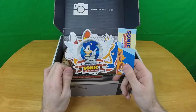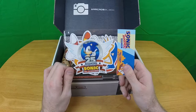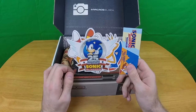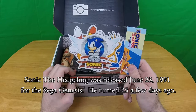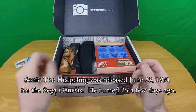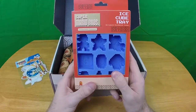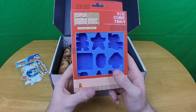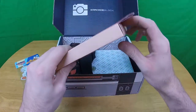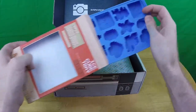25th anniversary — isn't Sonic... I guess 25 years makes sense. Wasn't the Sonic anniversary like a couple years ago? I don't know, whatever. Moving along, we have Super Mario Brothers ice cube trays. I'm a little depressed about that one.